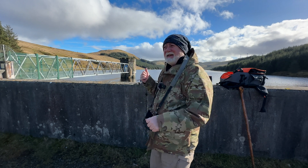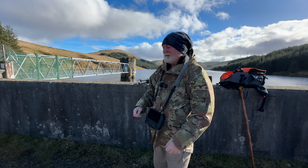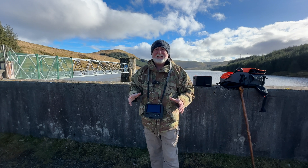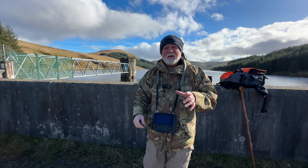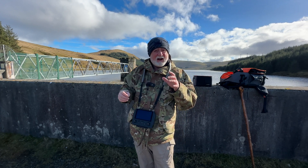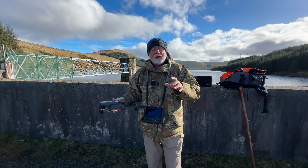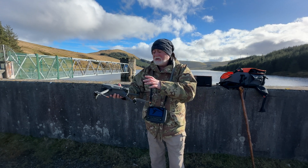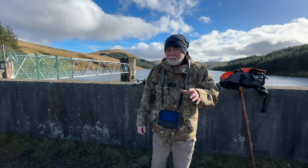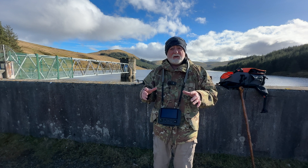I'm out here today at the Afton Reservoir just outside New Cumnock and I'm here to test some of the built-in waypoint features that you get with the DJI Fly app. The DJI Fly app has waypoint missions built into some drones — the Mavic 3 range, the DJI Mini 4 Pro, and the DJI Air 3 all have the exact same waypoint feature built in.